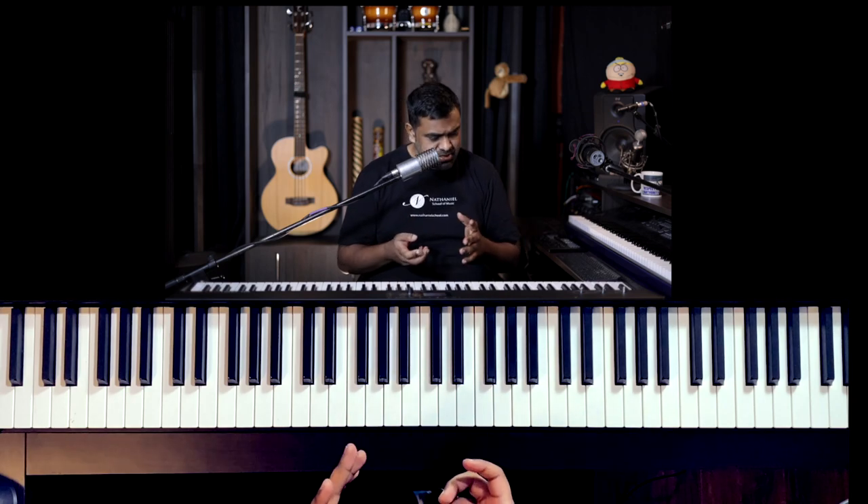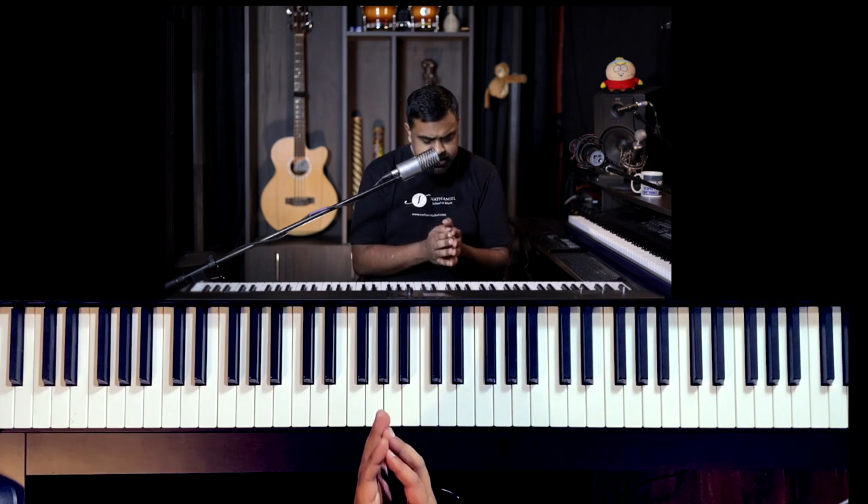Hi everyone, this is Jason here from Nathaniel. If you are a beginner on the piano, you have come to the right place. This lesson is designed just for you — and not just beginners; anyone who's been playing the piano for about a year or two or maybe three may find this lesson quite useful. I've introduced three skills, techniques, exercises, or music creation strategies on the piano which I think anyone can do. You just need to know the notes of the piano and you need to have two hands.